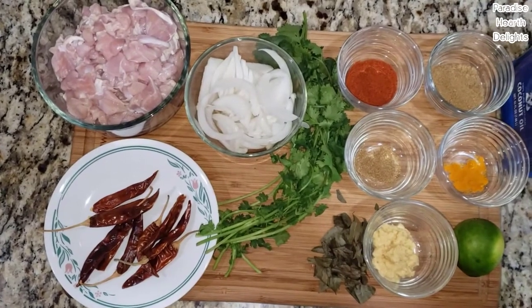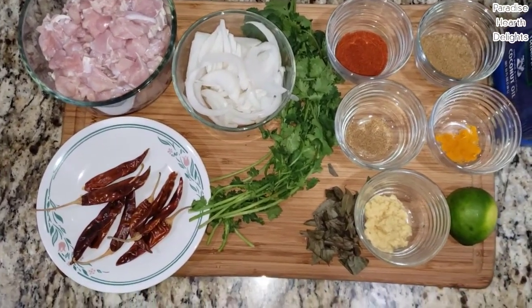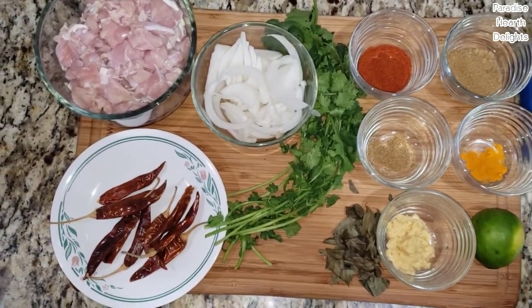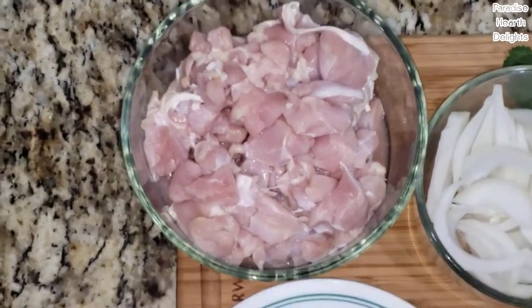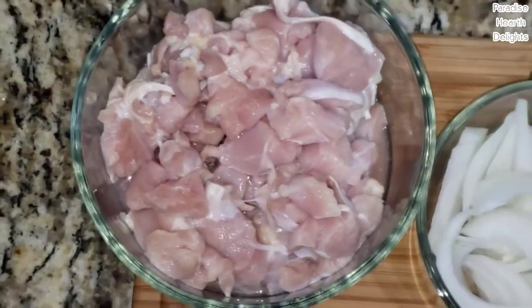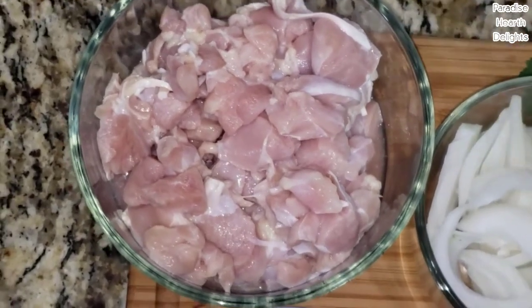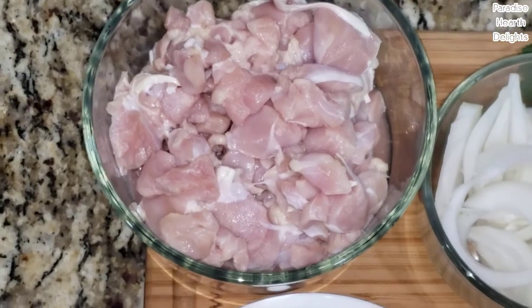Hi everybody, welcome! We're making a Kerala dry red chili chicken fry. I have about a little over a pound of boneless skinless chicken thighs that I've cut into small pieces. I've washed it well — we have a video to show how to prep and wash your chicken. I marinated it in just a little bit of light buttermilk or yogurt to tenderize the chicken.